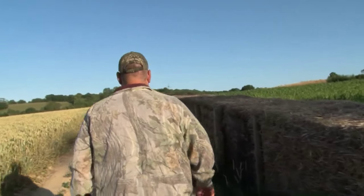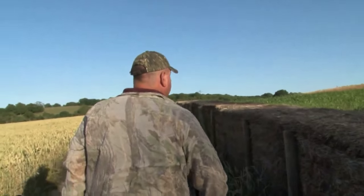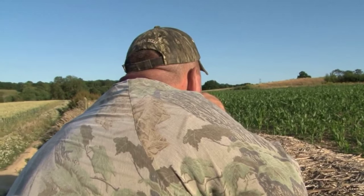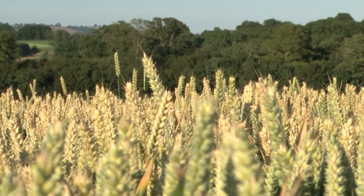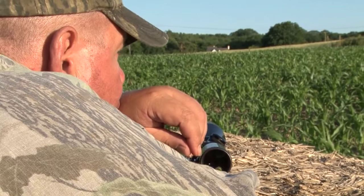Across the next field George spots a fox cub, which also spots them. He tries to call it in, but no luck. With the wheat doing well, he is confident that after harvest he will be able to catch up with it.